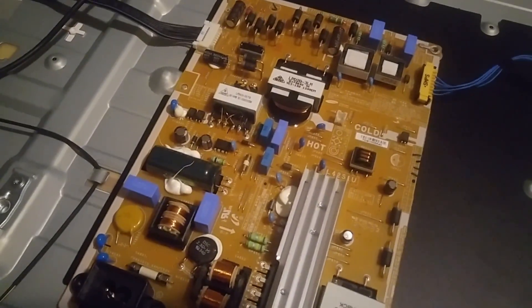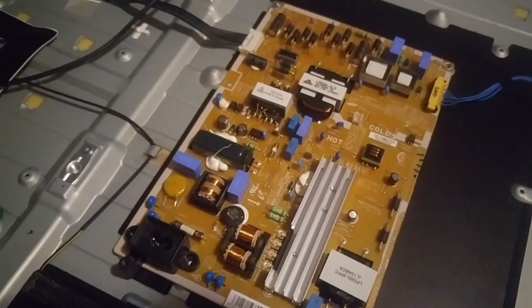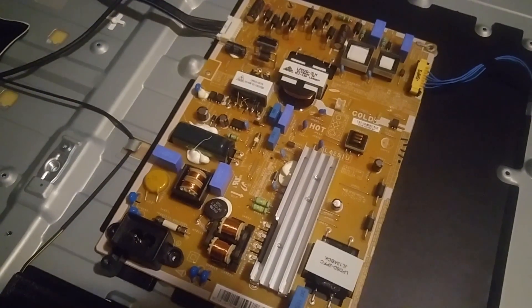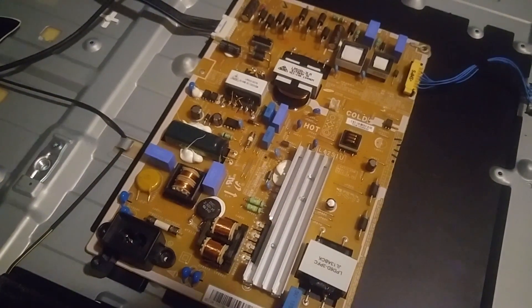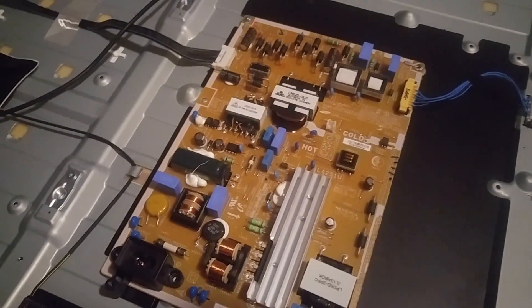Most likely it's something within the board if it's a lightning strike. I'll troubleshoot further — I'll probably unplug the main board and plug it back in to see if it keeps popping. But we shall see. Thanks for watching and subscribing — I'll come up with more videos later on. Take care.